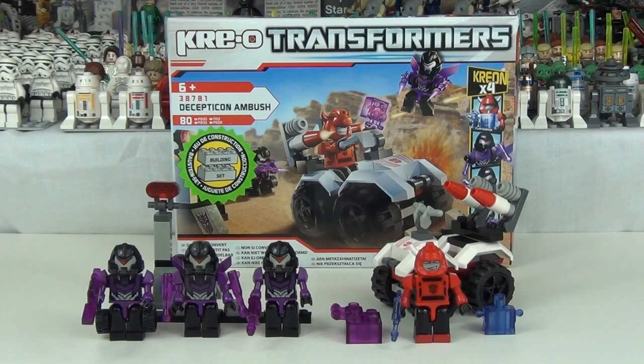Hello and welcome to a Creo Transformers review here on the Brickbox. Before I carry on with this review, I will just say please check out the animated review of this set — you can see it in the top corner of the screen. Click on that box or I will leave the link in the description below. But now for this review.